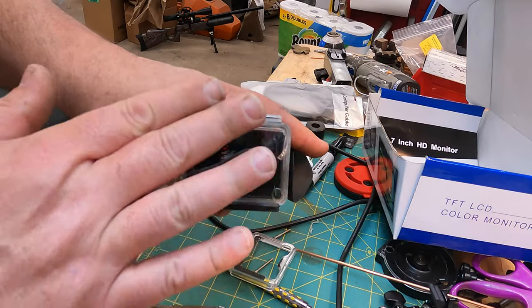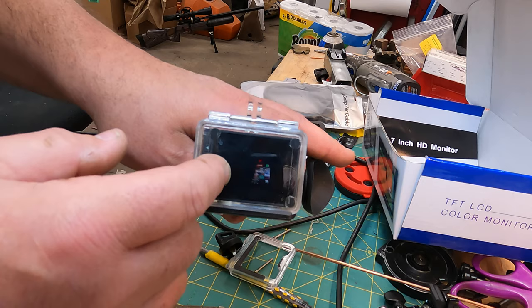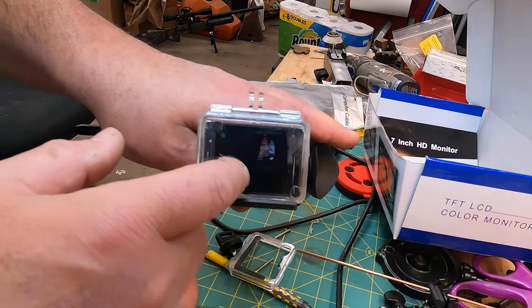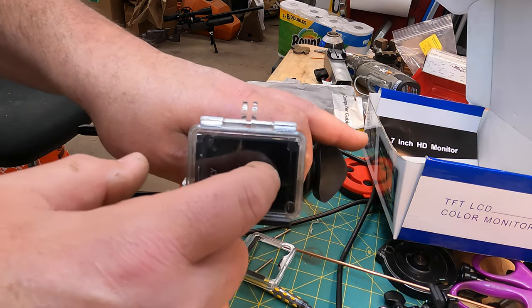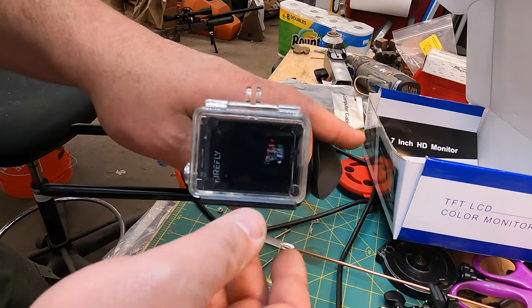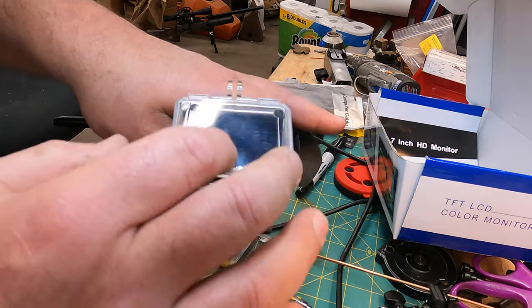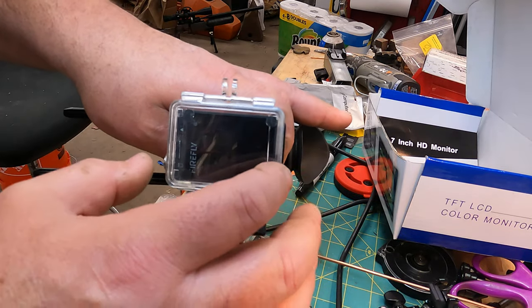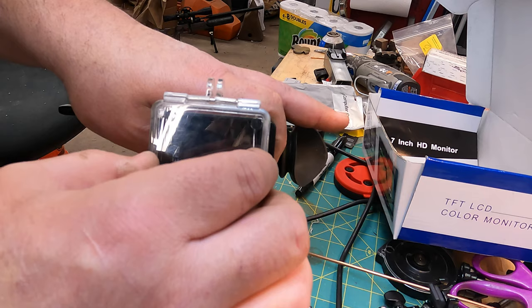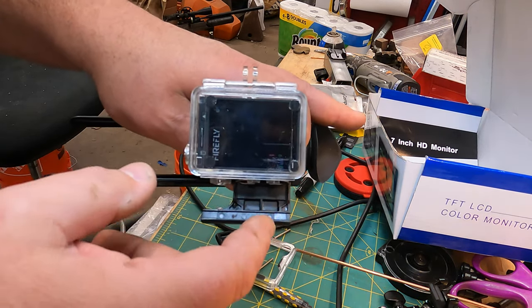One of the things I found myself frustrated with early on was the fact that with the cover on this case, you can't get to the touchscreen on the camera. So every time you want to mess around with the settings, you had to open it up, do whatever, and then close it back up — because the camera's not going to line up correctly unless it's actually registered in the housing.